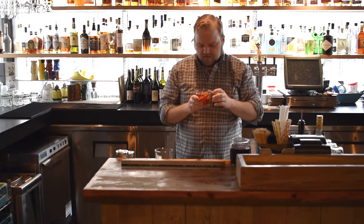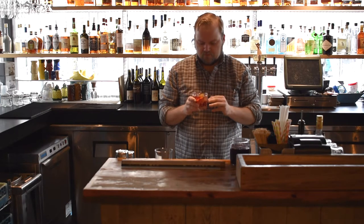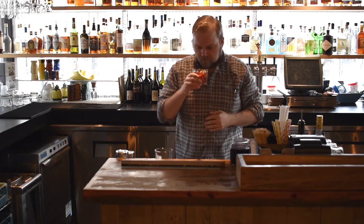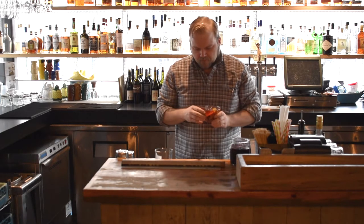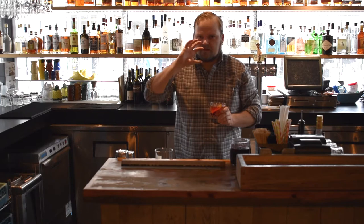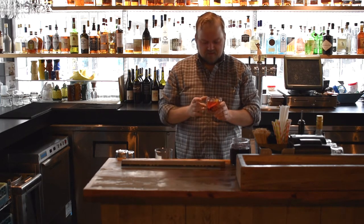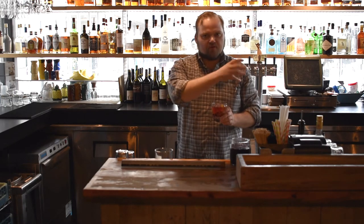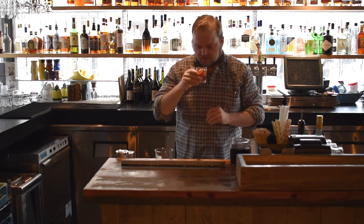The nose on this cocktail has got to be up there with some of the best. You get the citrus from the lemon and the orange, and you're also getting a little bit of that bitter on your nose as well. And then when you drink it, the Tanqueray comes through but in the best way possible — you're not left with that super piney flavor, just a hint of it. In the context of this cocktail with the Campari, the slight bitter herbal quality, and then that raisinated quality of the sweet vermouth, you're left with a really well-balanced, delicious cocktail.